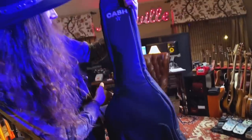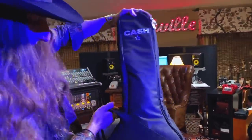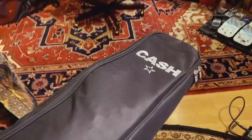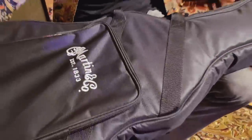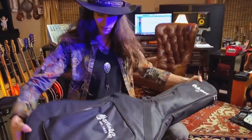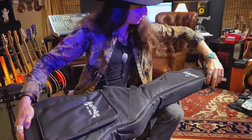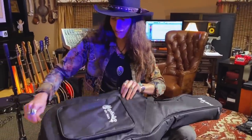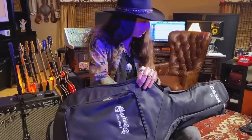Oh nice, awesome! The gig bag is already awesome. I always like when a guitar comes with a case or a gig bag. You can see it's already got that Cash logo right here embroidered on there. That embroidery is really nice. I like the feel of this gig bag already — let's see what's inside.